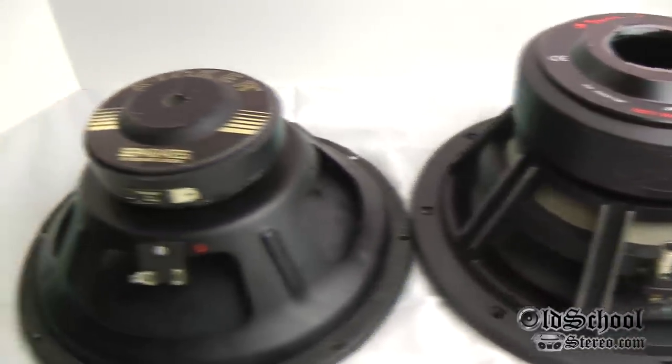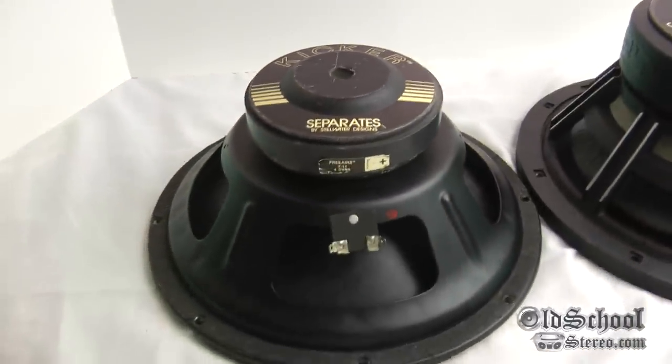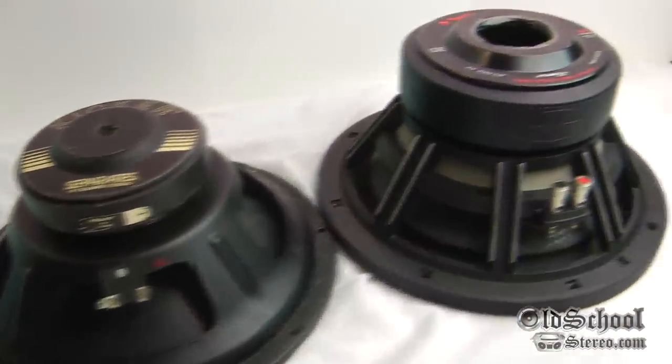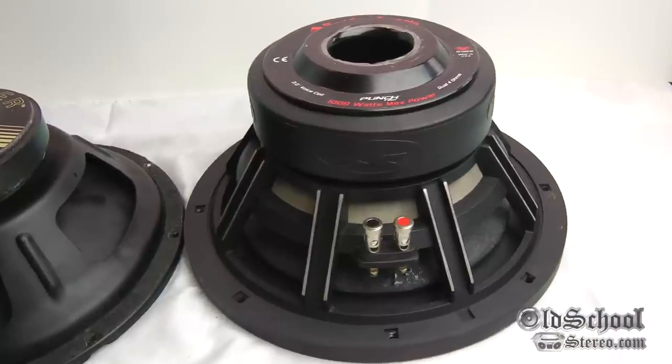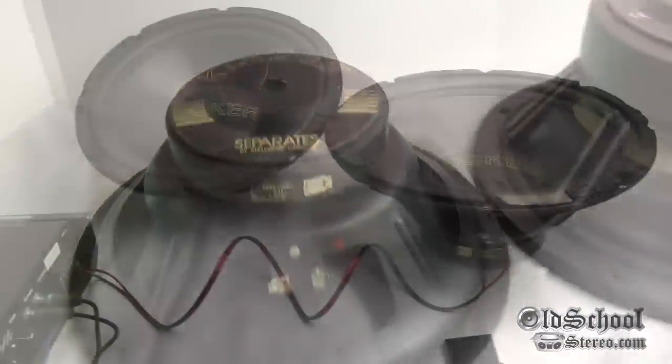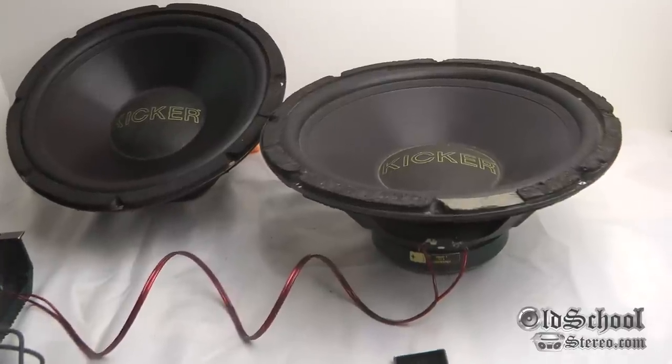That's what I want to do a lot of here on my channel — talk about the history of car audio. I'm not necessarily saying the old school subs are the best; I'm just showing you what we used to use back in the day compared to some of the new stuff.